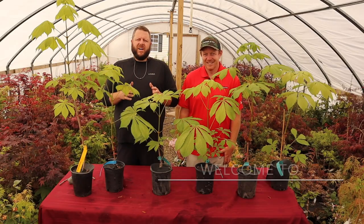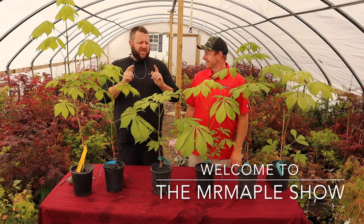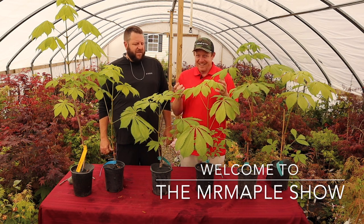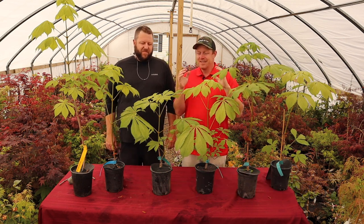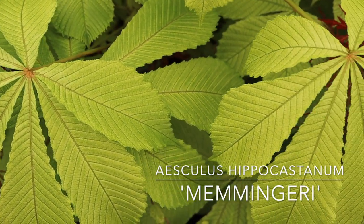Hey, we're back with more flowering content. Today we've got a plant that's gonna make your significant other say, 'That's a really nice Aesculus.' Aesculus hippocastanatum 'Memminggeri' is a really cool plant. If you've got the correct way to pronounce this, I would really appreciate it. We've been trying to figure this out for years, but this is a really cool reticulated horse chestnut. I think you're gonna really enjoy this video.